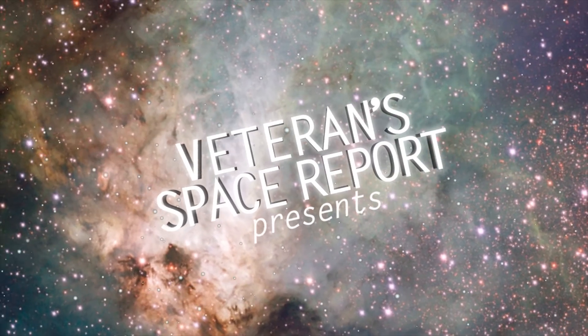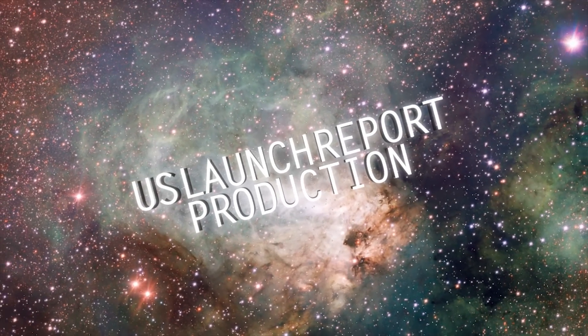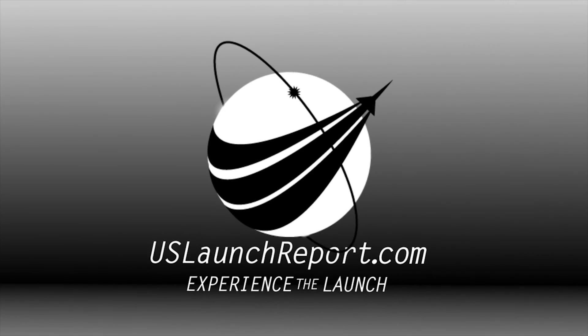Five, four, three, two, one. All right, liftoff and the clock has started. Yes, sir, reading it loud and clear.